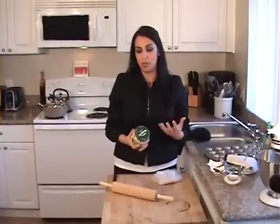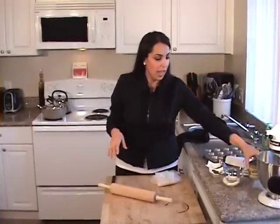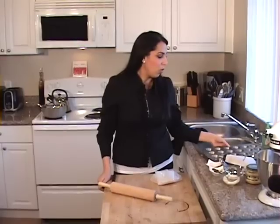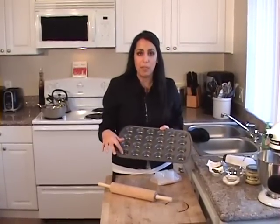I usually use my own hummus that I make at home, but I don't have any and I'm in a hurry, so I like to buy Wild Garden hummus. It has a cumin flavor to it, it's really good, it's really refreshing, and I really like this brand. You can find it at any of your local grocery stores. I also have some flour to roll it out, some black olives, some paprika, and a little bit of parsley for garnish. You're also going to need a little mini muffin pan.